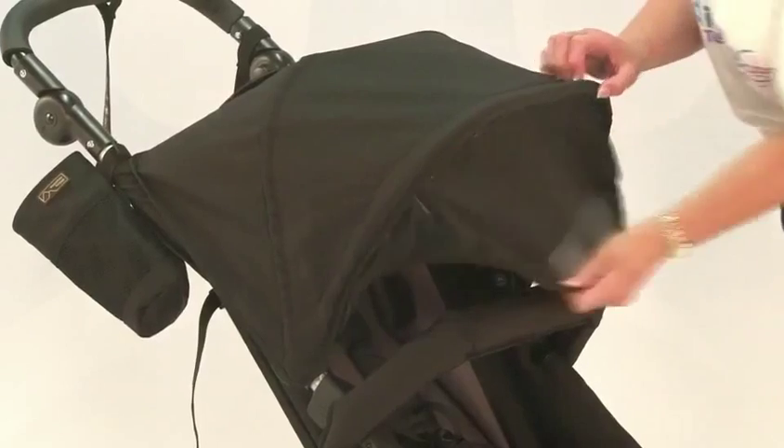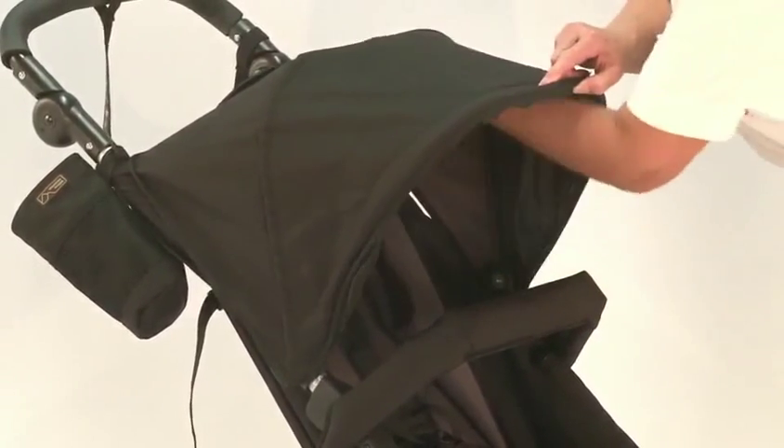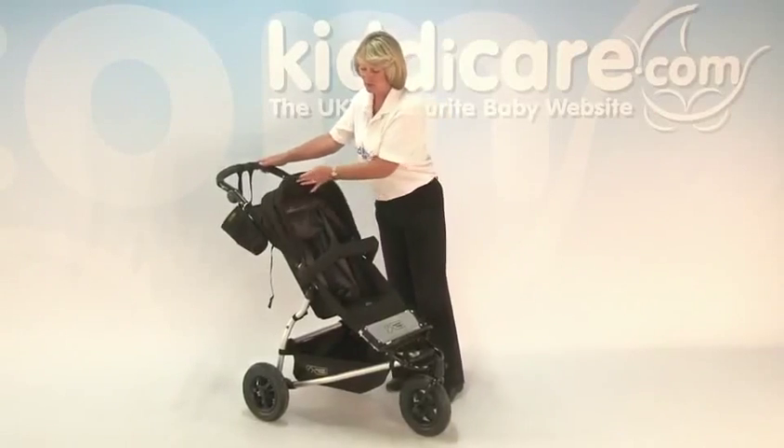In the front, also included, you have got a sun visor. When that's not in use, holding firmly, just tuck that all the way back and it fits in nice and neatly — it doesn't antagonize them and get on their nerves.